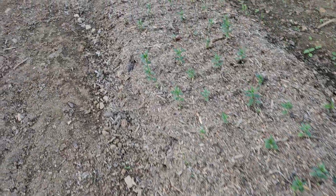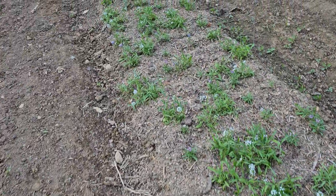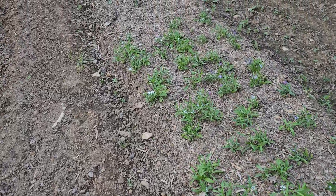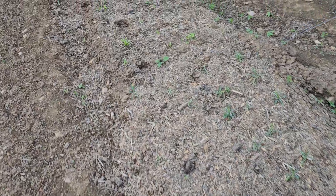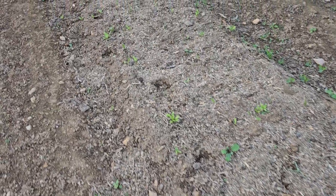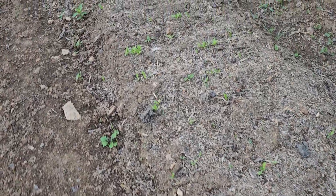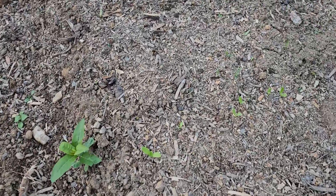Everything that we're growing over here will actually start again on the other side. There's more that will not overwinter here because our zone is zone 7a, and some things will not survive under 7b or 8. So we're not starting those to overwinter — we'll just be doing those this spring. These look like they've come up fairly decently. They're thick, but that's okay — we'll thin them this spring.